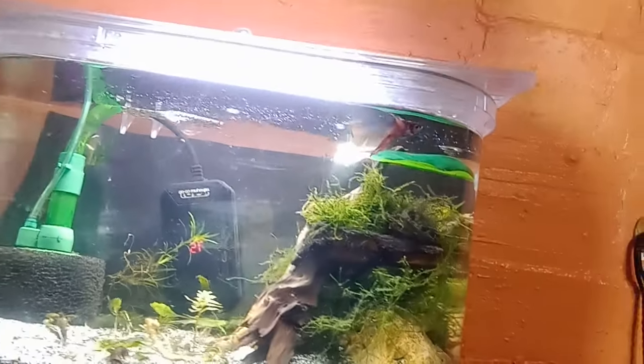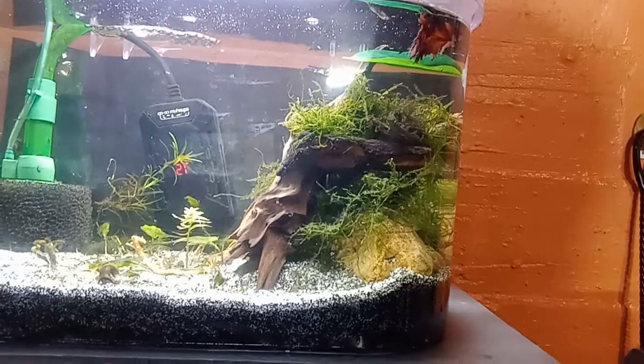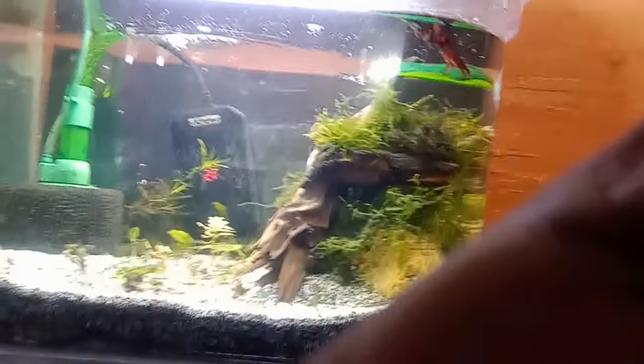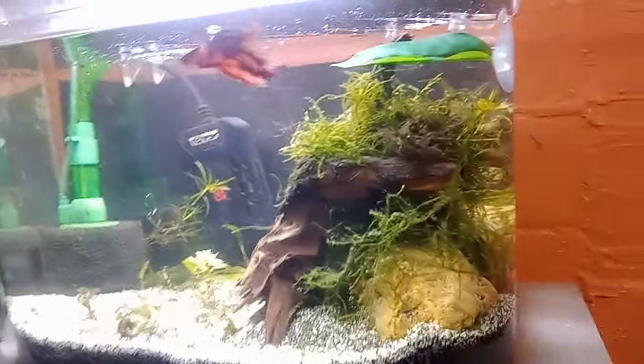Welcome back, this is Aquarium Hacks by Marcus. This is going to be one of my last videos that I'm going to film for a little bit of a while. But before we get into all that, I just want to show you guys first all my fish tanks that I've got set up for the time being.